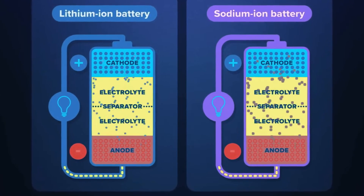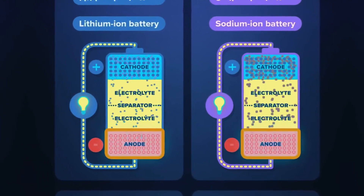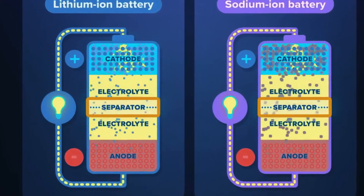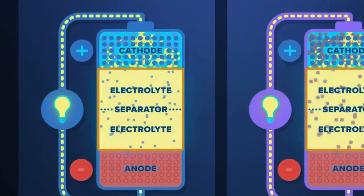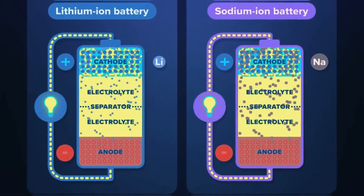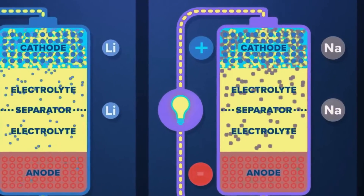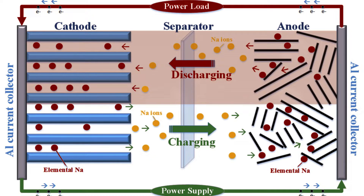The basic principles of a sodium ion battery are similar to those of a lithium ion battery. Both use electrolytes and electrodes to store and release energy. However, the key difference is the type of metal used in the electrodes. Lithium ion batteries use lithium, while sodium ion batteries use sodium. This difference in metal affects the battery's performance and characteristics.